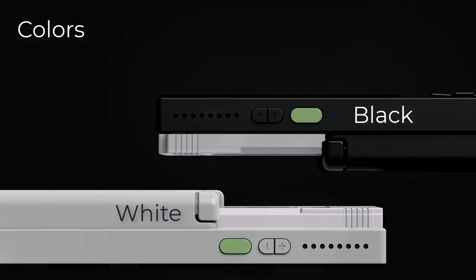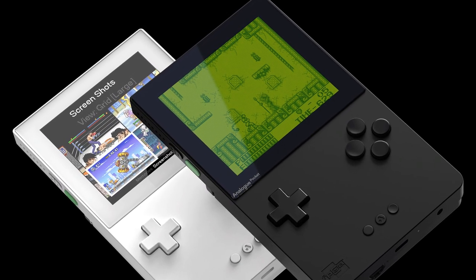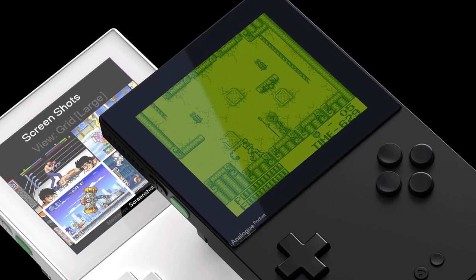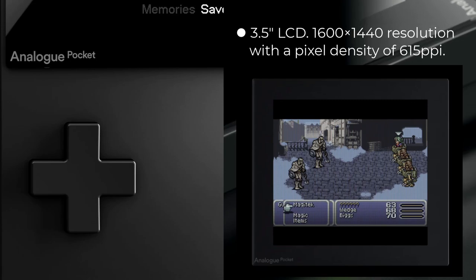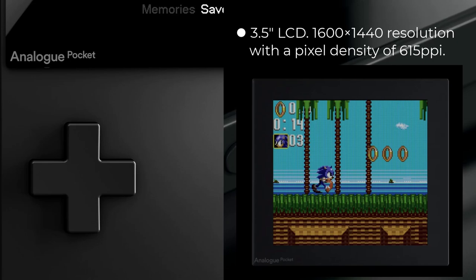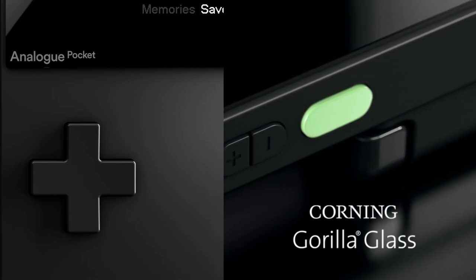All buttons on the Analog Pocket are freely configurable and can be mapped to your own preferences per system. The Analog Pocket is available in two colors: classic black and classic white. This reinforces the minimalistic design of this handheld, which I personally like very much. Now let's talk about one of the highlights: the screen. The Pocket has a 3.5-inch LCD display with a resolution of 1600 x 1440, which equals 10 times the resolution of the original Game Boy, resulting in a pixel density of 650 ppi — so you can expect very clear image reproduction. The screen is protected by Gorilla Glass.